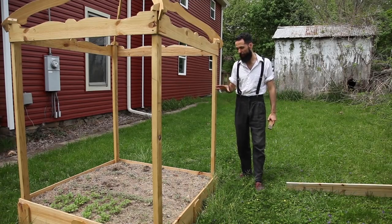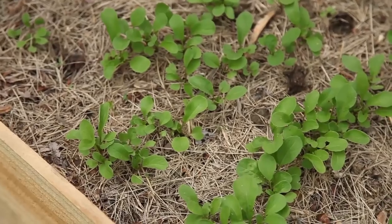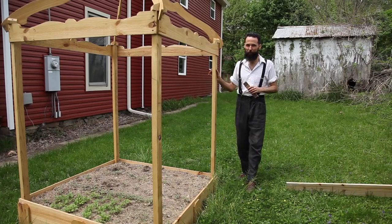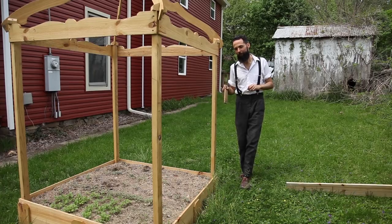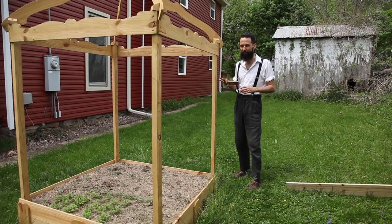Since most of the sprouts have already grown and they're starting to look like enticing plantlets, I have to make sure to protect them from possibly groundhogs in the area before they get to know that this is a place where they can eat. So I'm going to put the sides with the chicken wire.